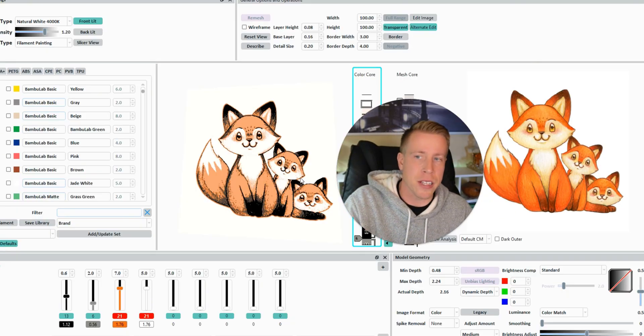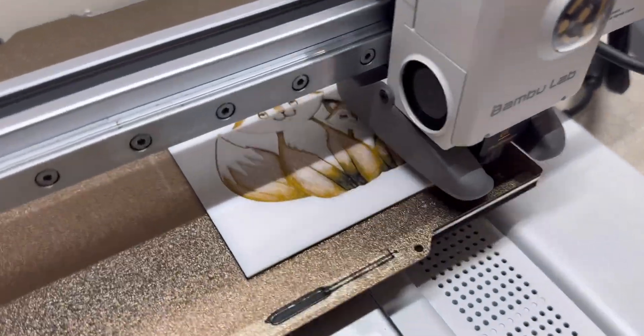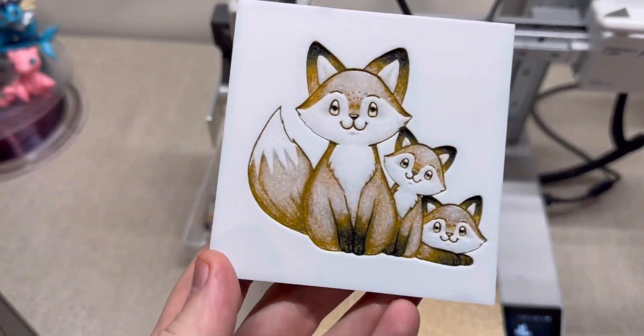Today I'm going to do a step-by-step tutorial guide on how to use HueForge, essentially turning images into 3D printables.